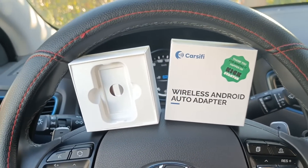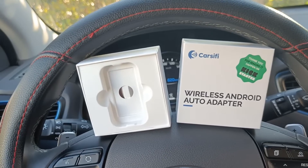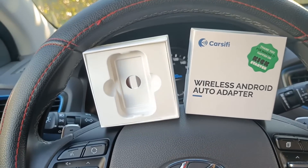Hi guys, welcome to my channel. I'm Antonio and today I'm going to review the Carcify Adapter. I already reviewed this product in Italian language, but a lot of you asked me to review this product in English language. So here you are.